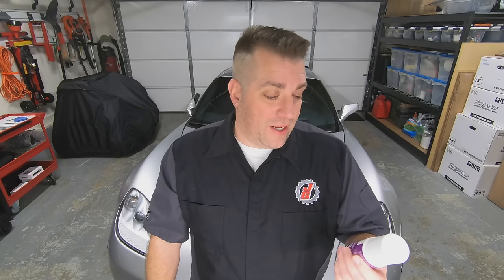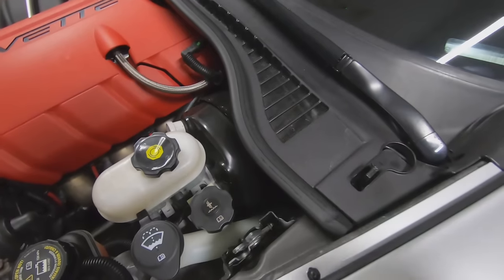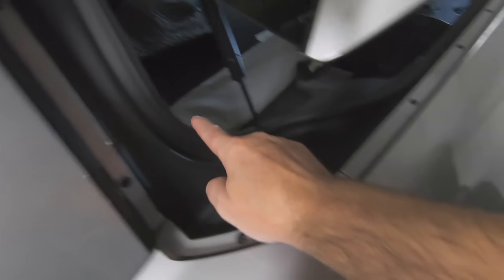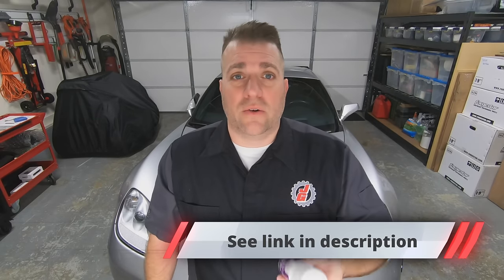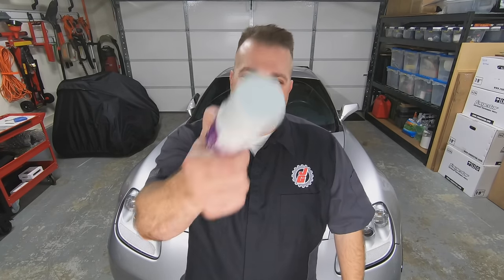Don't forget there are more seals than just door seals on your car — you can use this on sunroof seals, hood and trunk seals, and even around the house like on your refrigerator door seals and dishwasher door seals. It's pretty affordable at just under $12 on average; there's a link in the description below. I really hope this video helps save your door seals or bring them back to life. Thanks for hanging out in my garage with me — don't forget to subscribe, like, share, and comment, and I'll see you in my next video.